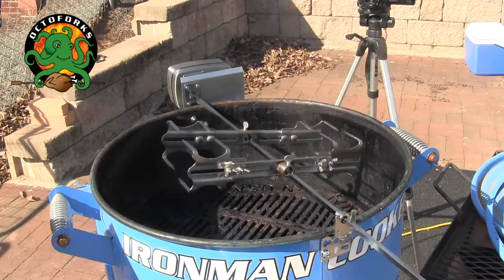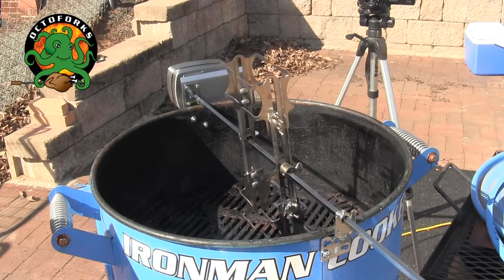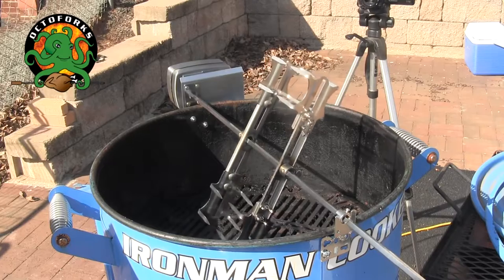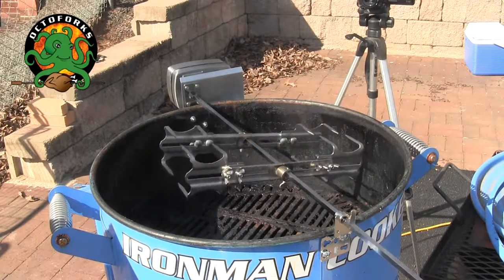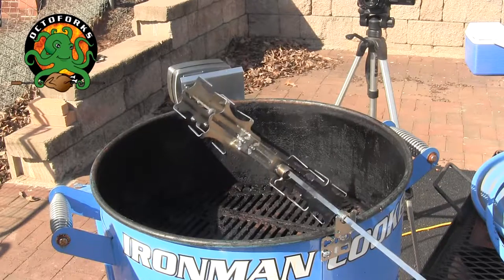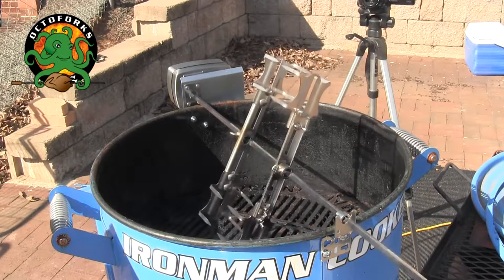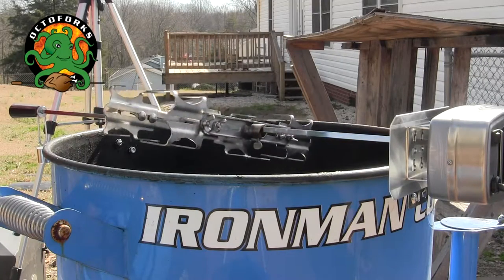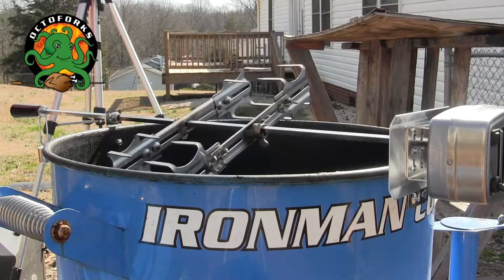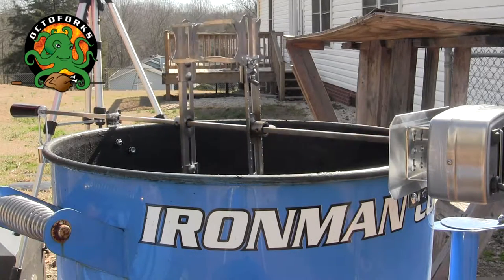Octoforks are going to revolutionize the barbecue cooking industry. Caterers, vendors, five-star restaurants, casinos — can you imagine putting this on your serving line with a 20-pound turkey, a 30-pound ham, or anything amazing that you can think of? Octoforks, expand your horizons.